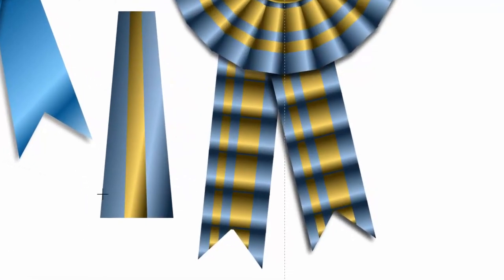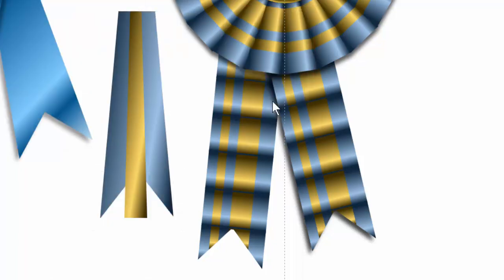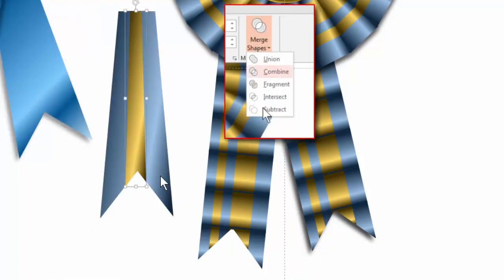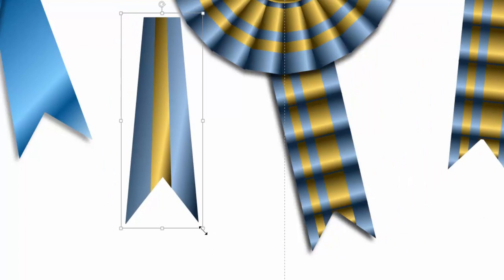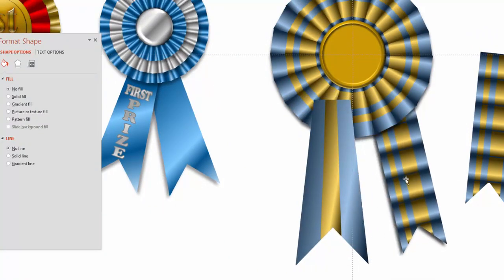To give it a nice point, we go get our triangle, draw a little triangle, and remove the outline. We know exactly what we're going to do — copy that triangle, take the blue shape and the triangle, go to Format and Subtract. Paste it back, take the stripe, select it, go to Merge Shapes and Subtract — and you have that. Regroup it and we have that. You can stretch these out as big as you want or make them as wide as you want.